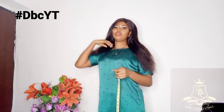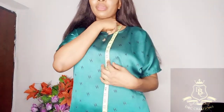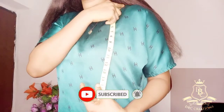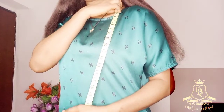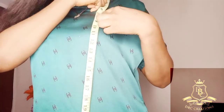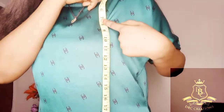First and foremost, remove every obstacle like your hair. Place your tape at the highest point of your shoulder — here. Don't place your tape at the upper part incorrectly. Once you place it, use one finger to hold it down, then come down to your chest line. Your chest line is where your bust starts, so mine starts at seven and a half.